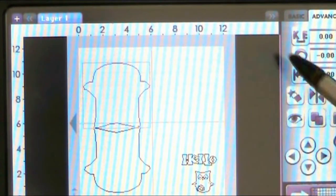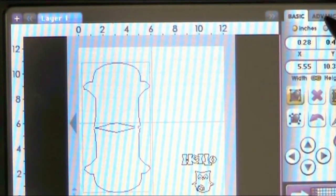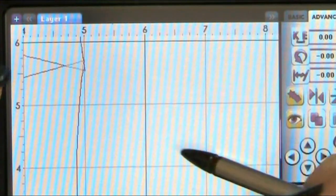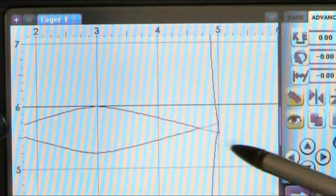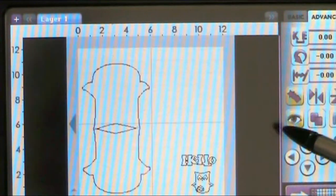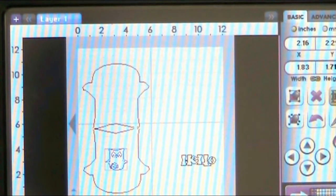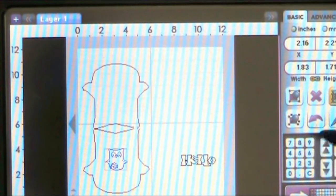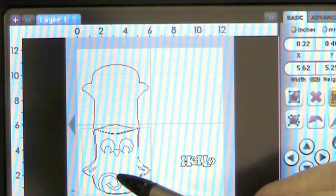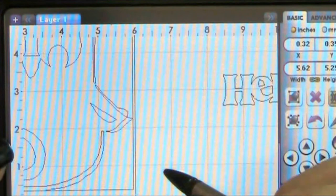That doesn't look too bad — maybe just a squidge over. That looks good. We've overlapped the two owls, so we're going to make it one image, then go back and weld. We check the weld to make sure we're happy — where the grey area is, it's not going to cut. Then I'm putting the other owl over the top just to check sizing, doing him again at 5.25 as the shadow should layer up fine.